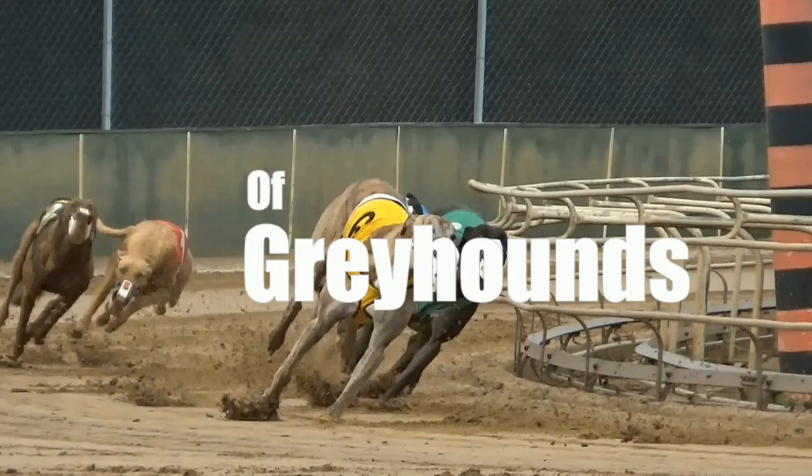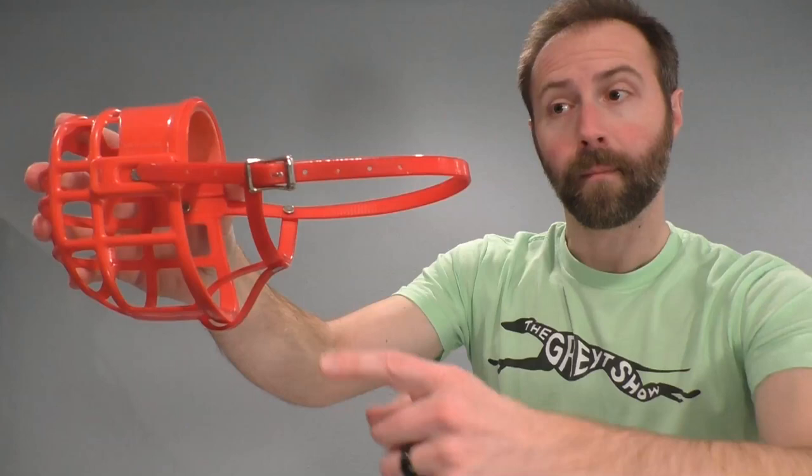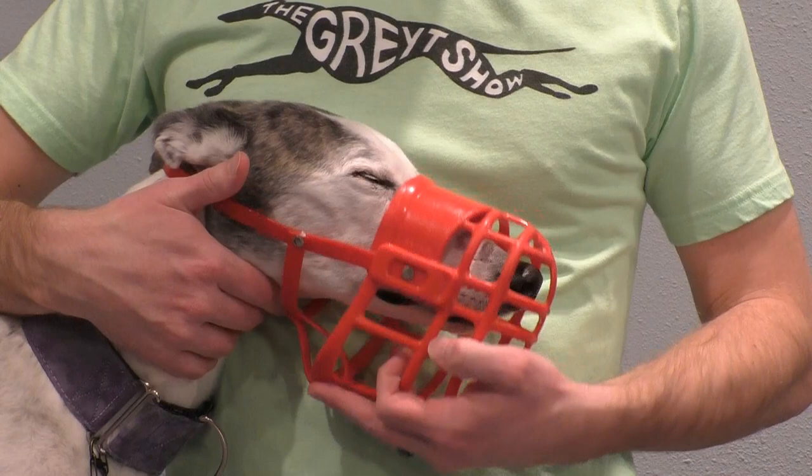Most greyhounds come with their kennel muzzle when they retire from racing and are adopted out. So let's do a quick demonstration on how to put this thing on. By loosening this buckle I can adjust this strap to fit the size of my greyhound's head. I want to allow enough room for her long snout to comfortably fit. If her nose is smashed into the end of the muzzle then she'll be difficult about wearing it, and I definitely don't want that.